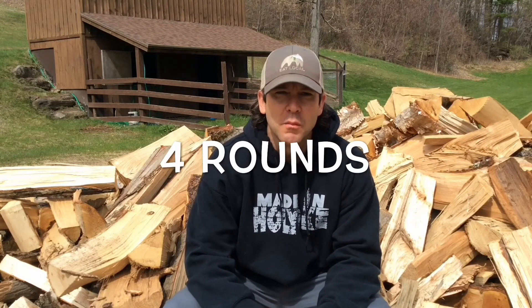I would do this workout with running, so my zone one would be a walk, my zone two would be a jog, and my zone three would be a hard run or a sprint. That would be the way I'd attack this workout. Have fun with it, stay strong, and listen to some really good music while you're doing it!